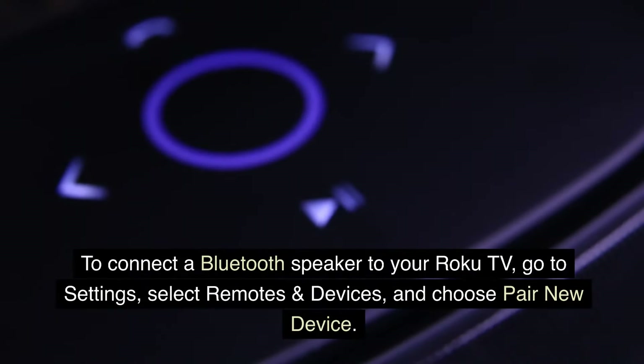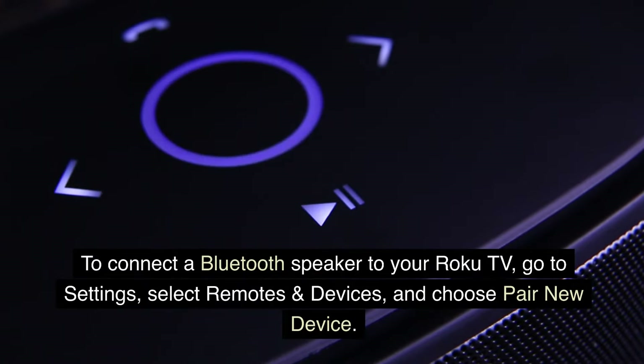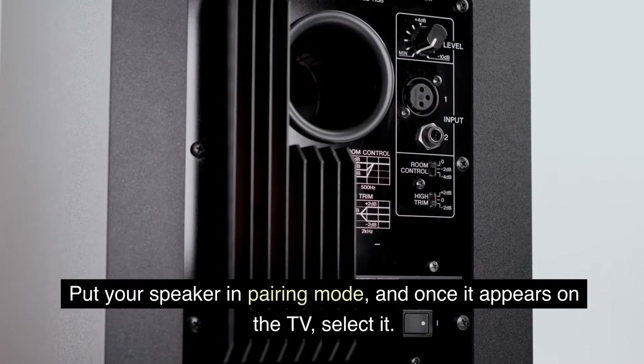Go to Settings, select Remotes and Devices, and choose Pair New Device. Put your speaker in pairing mode, and once it appears on the TV, select it.